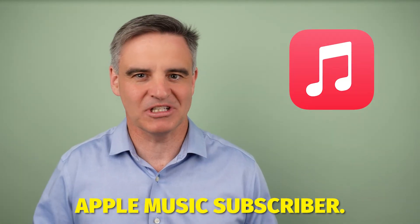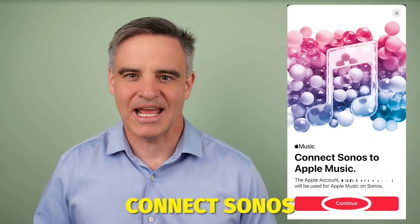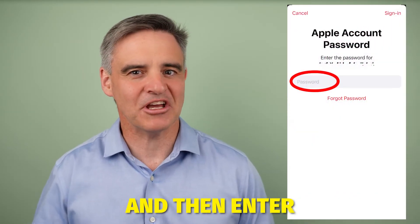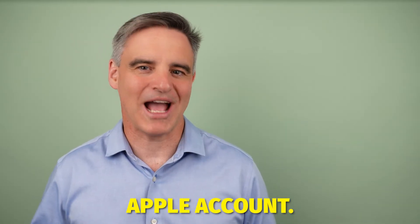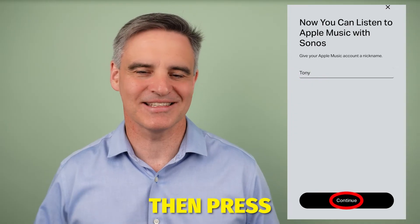You must be a current Apple Music subscriber for this to work. Press authorize, connect Sonos to Apple Music, continue, and then enter your Apple ID password. Sonos will now obtain authorization from your Apple account. When done, you can enter your name here, then press continue.